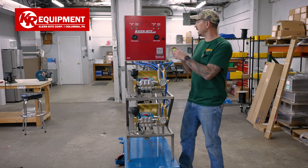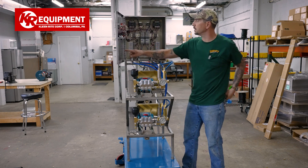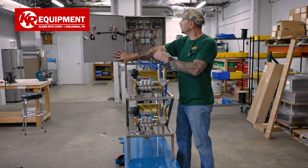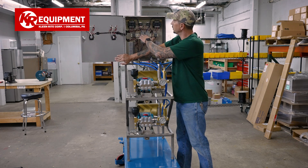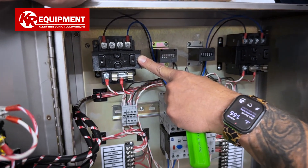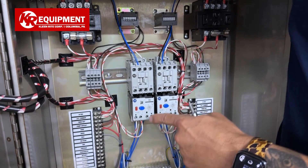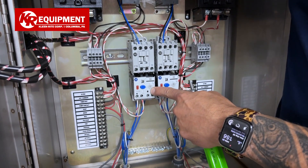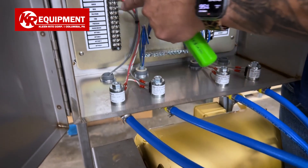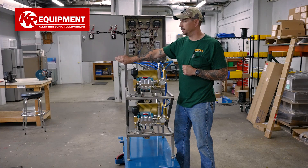Let's jump inside the electrical box and show you what's going on. We've upgraded the electrical box to an all stainless steel enclosure. On the inside, you're going to see each bay gets its own 24 volt transformer, its own Allen Bradley motor starter, and those starters come with an overload. Also provided here is a terminal strip to land all of your coin box wiring and then take it out to your other functions within your equipment room.